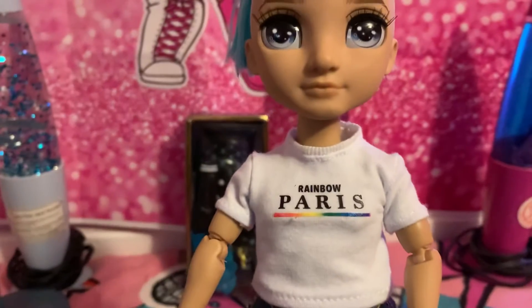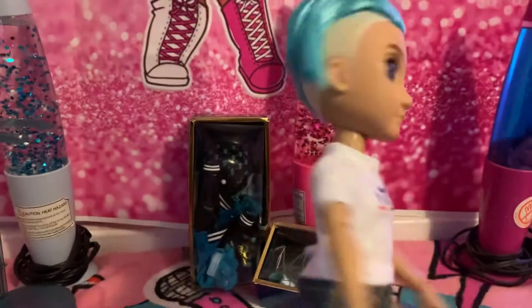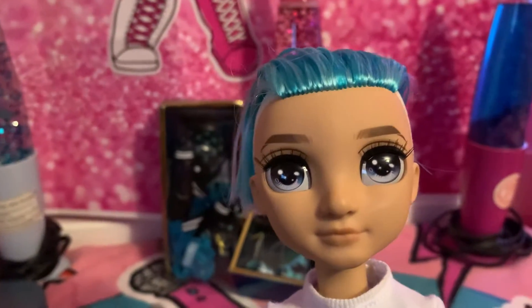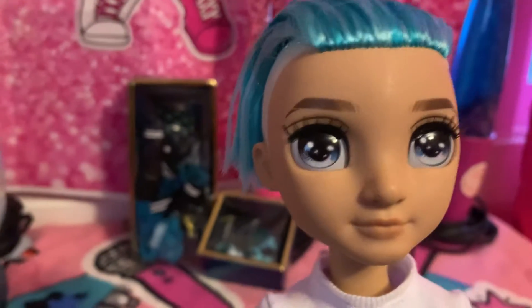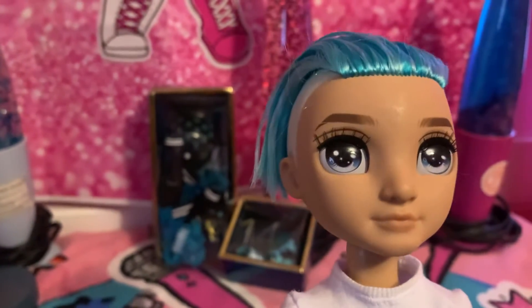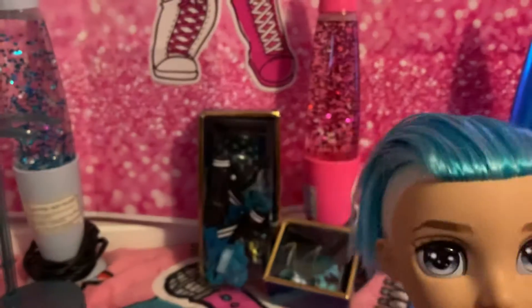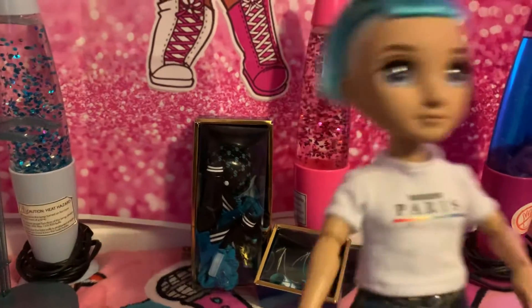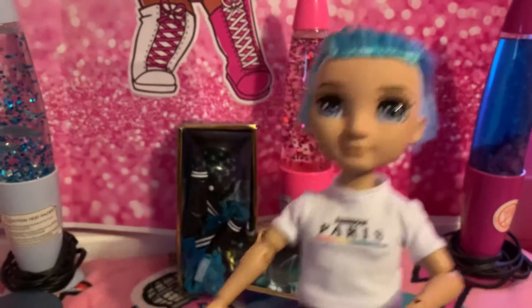You can see he has his shirt on — it says Rainbow Paris on there. And if you look at his face, his eyes are like a silver-white bluish color. His eyebrows are a brown color, and his hair is a nice dark blue color. The other part of his hair is like a tan-ish color. So this is Kendo and this is what he looks like.